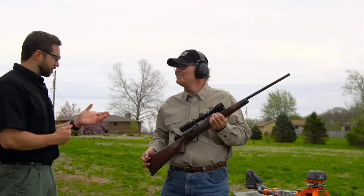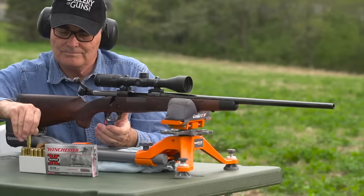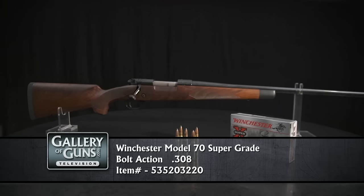It sure does look great. Can you tell us about some of the features, like the bolt? Well, the Winchester Model 70 bolt is the smoothest thing out there. For years it was the most popular rifle in high power rifle shooting because it just operates smooth as glass. As you can see, it's got very nice contoured checkering on the pistol grip, an ebony tip on the forend — all in all a great looking gun.